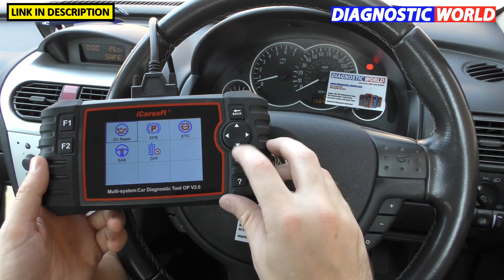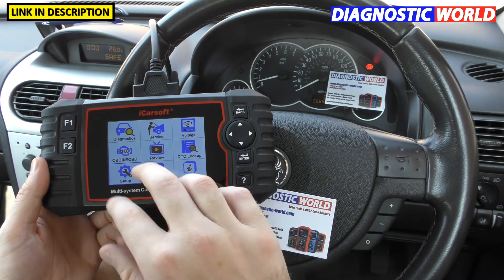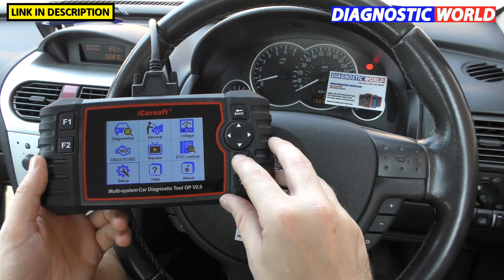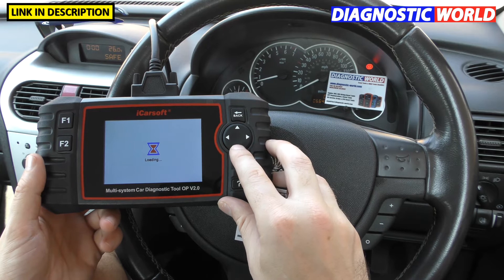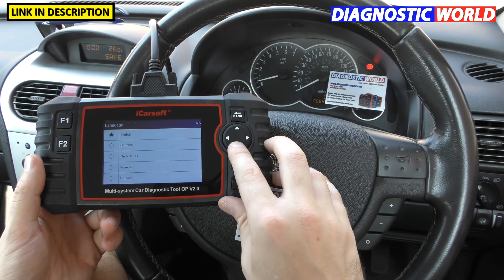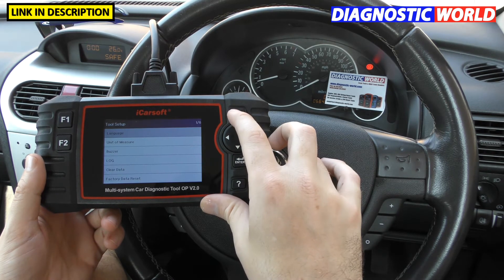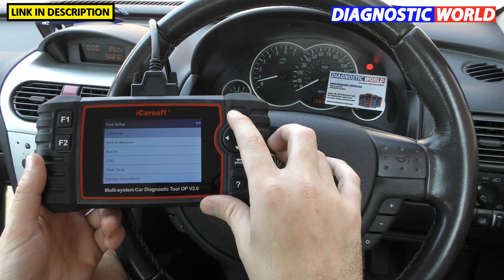What about languages? We've got a few different languages. If we go to setup and then to language, we've got English, German, Dutch, French, and Spanish. Those are the only languages which are supported at the moment.